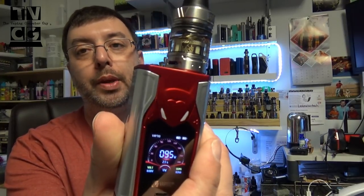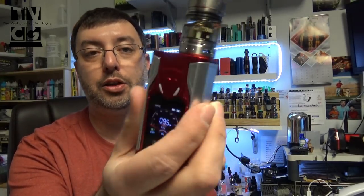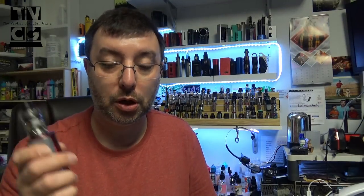One thing I opened up so far is this — the Vaptio Super Bat 220. Kind of Batman-themed, you know. It has lights on it, though I've got them off right now. Nice device so far. I've been using this for about 24 hours, and we will have giveaways on this one, thanks to Vaptio. So when that video comes out, check that one out.